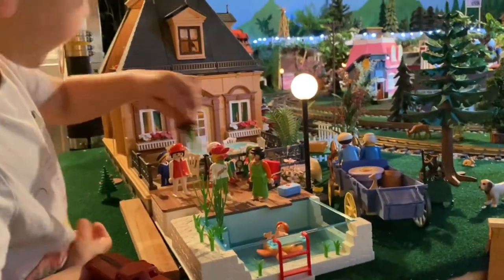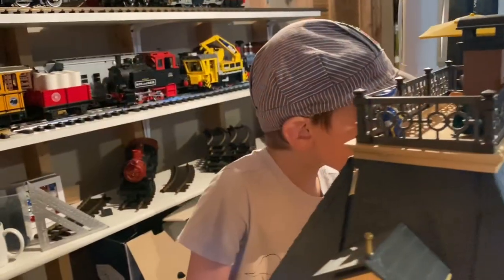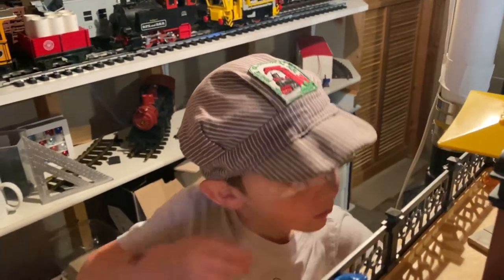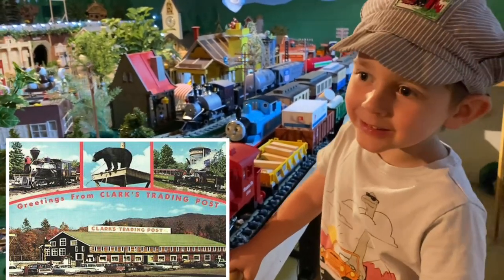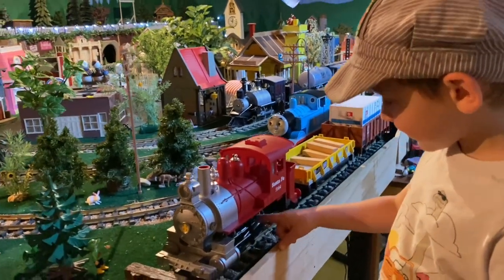Speaking of grandkids, I'm sure my parents love it as much as I do, but this train hat that my son is wearing was actually mine when I was a kid. We got it at Clark's Trading Post in New Hampshire when we lived out there, and it's really fun watching him enjoy these trains with the same hat that I did all those years ago.